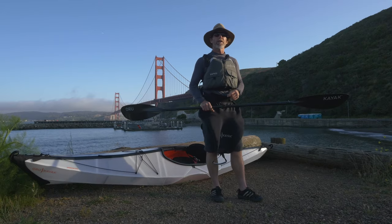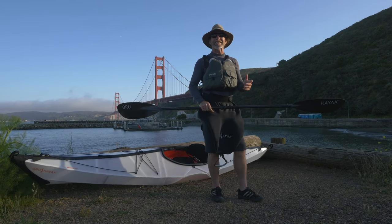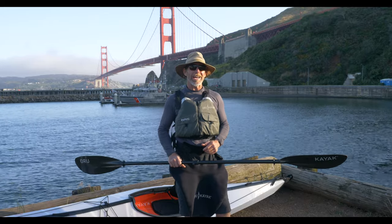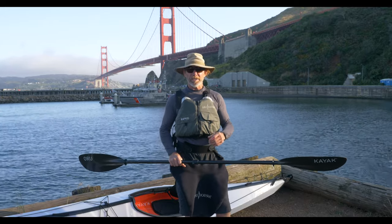I hope that video is helpful in getting your paddle orientated correctly. If you want to know more about paddling, check out OroKayak.com and I hope to see you out on the water.